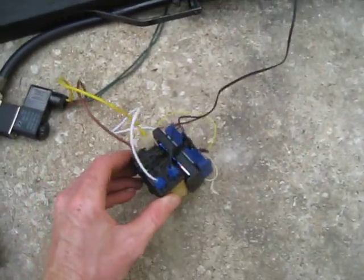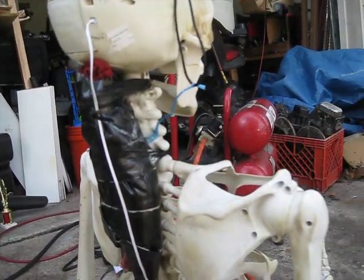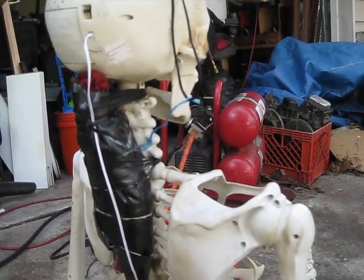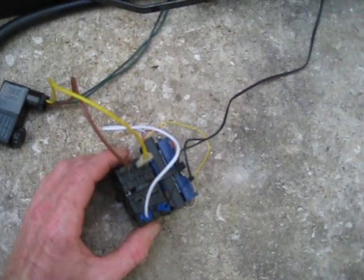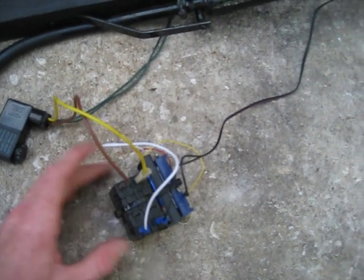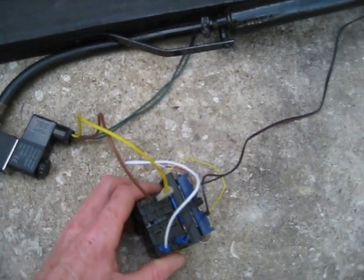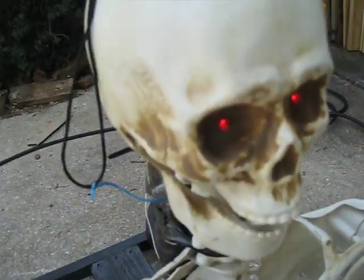This whole gizmo is basically just to make the eyes and the skull light up. This is a light-up skull — I won't go into too much detail right now because we can make another video on that. Essentially the skull got a little rewired and the wire comes down here to a 120-volt relay which is piggybacked off of the power feed for the solenoid valve, and it sends power up into the skull to make the eyes light up.